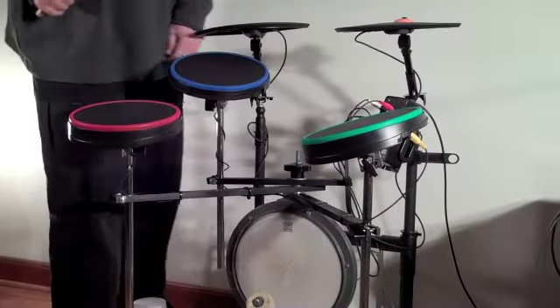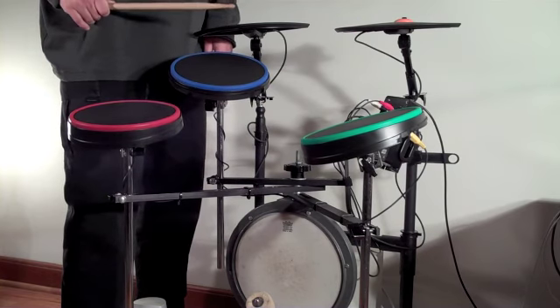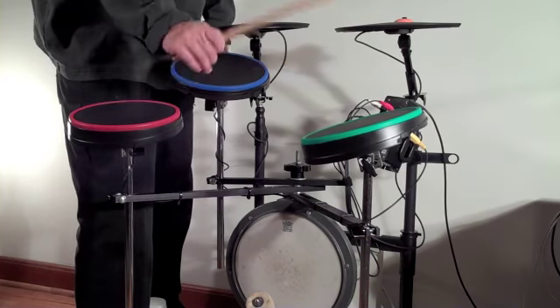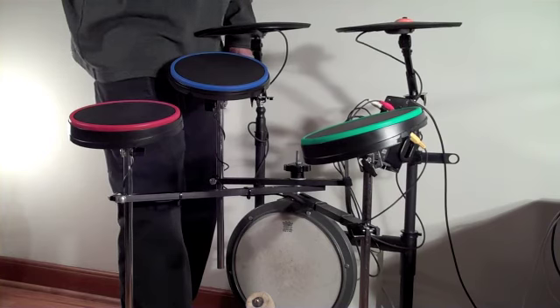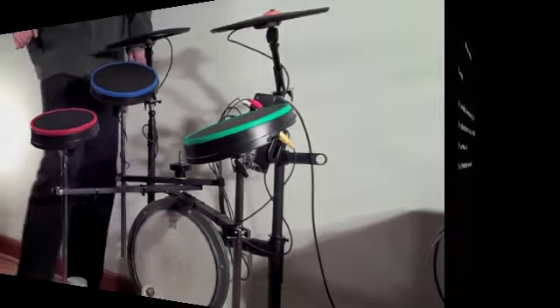Let's take a listen. Here's the snare. High tom. Crash. Low tom. Ride. And a kick. Sounds pretty good.